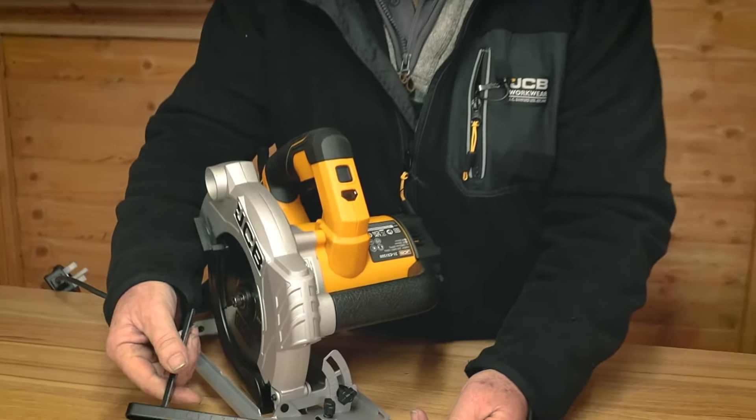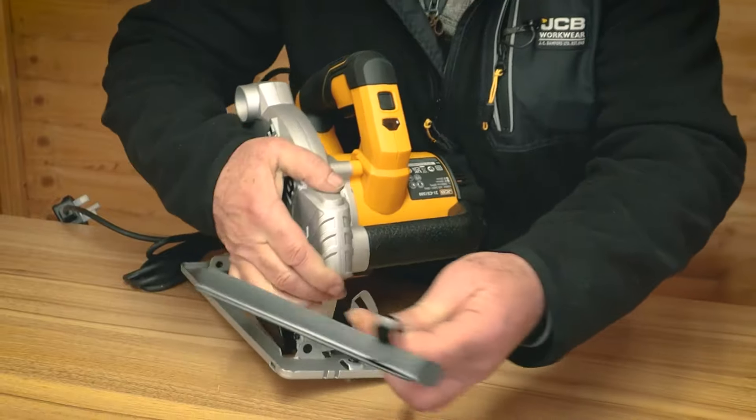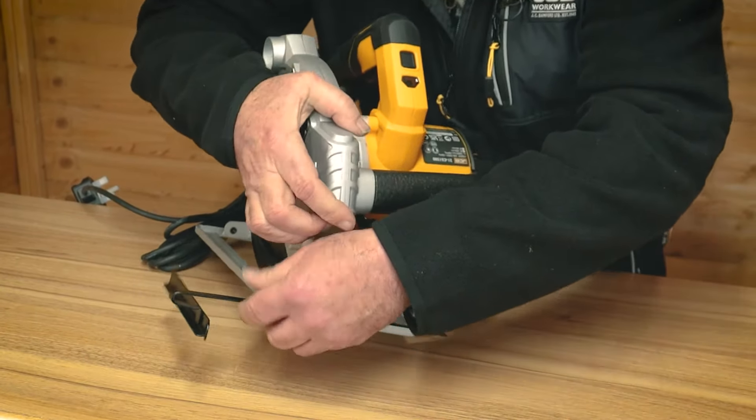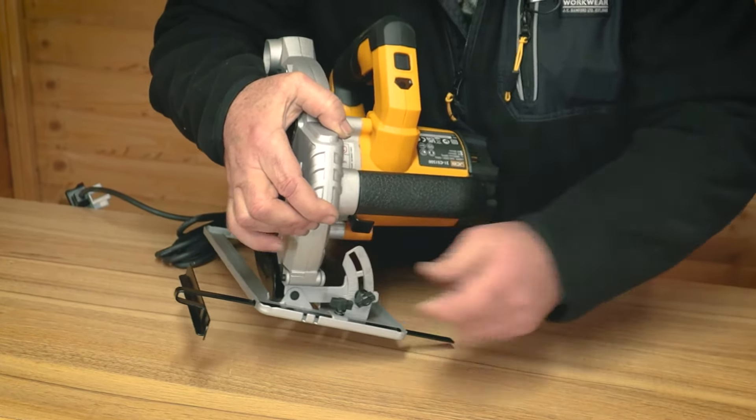So first of all, how to fit the fence. We have various graduations on it and it fits quite neatly into a hole in the side, right through the machine, and locks off to the appropriate width using the little hand wheel at the front.